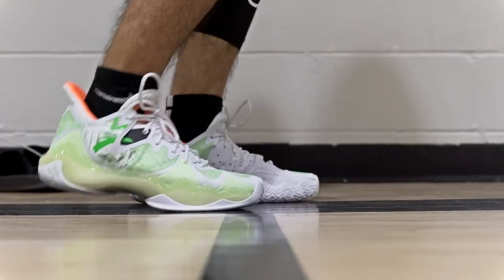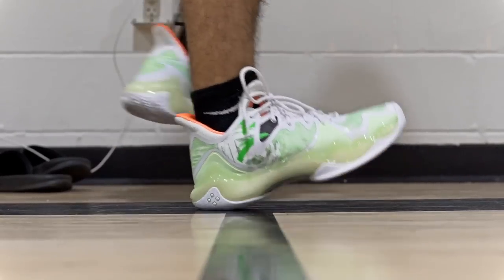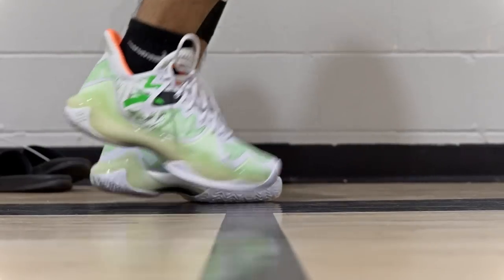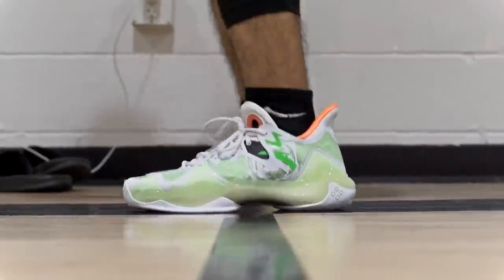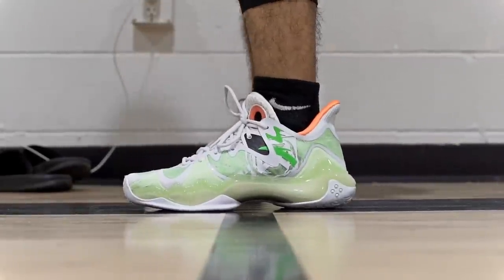Court feel is also really good — nice in the forefoot, a little thicker in the heel but not terrible. Impact protection is really good too; even on hard heel strikes your feet are not going to hurt. The only thing it kind of lacks is it's not super bouncy, though there is a little rebound in the heel. Comparing to the PG-6 or a Zoom cushion it's not as bouncy, but overall it does everything pretty well and I really enjoyed the cushioning.